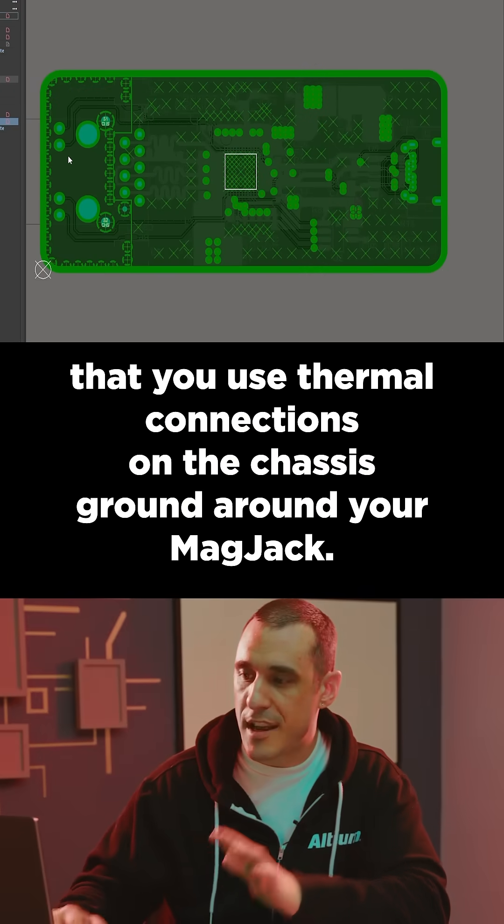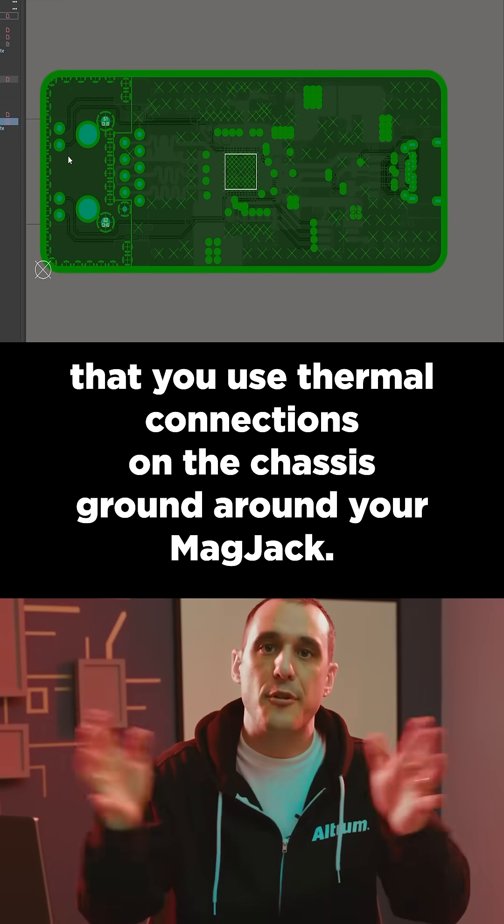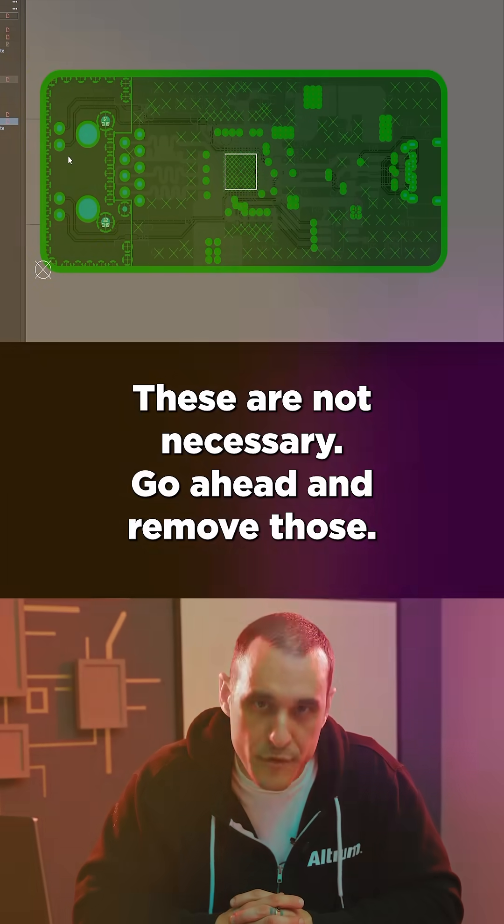I see that you use thermal connections on the chassis ground around your mag jack. These are not necessary — go ahead and remove those.